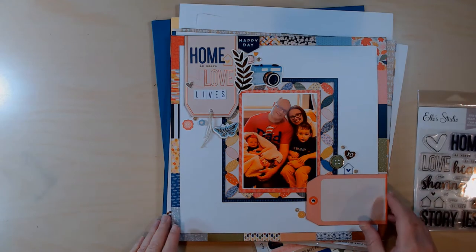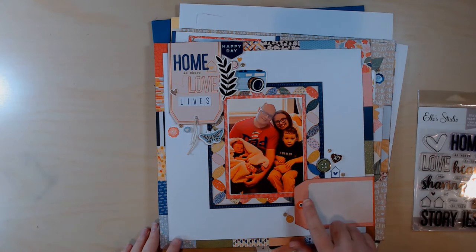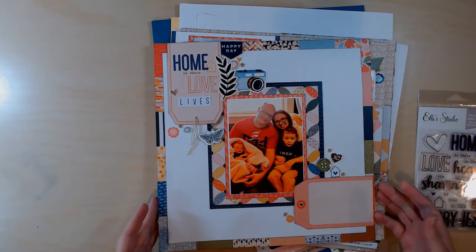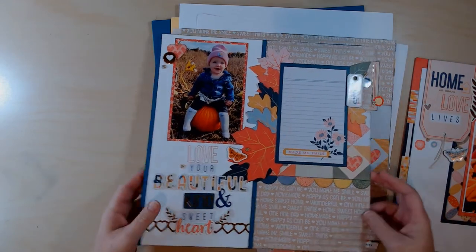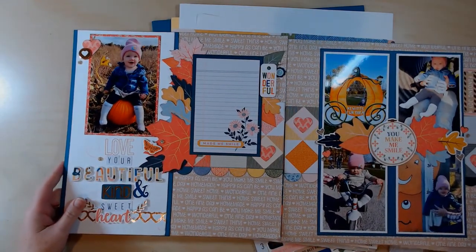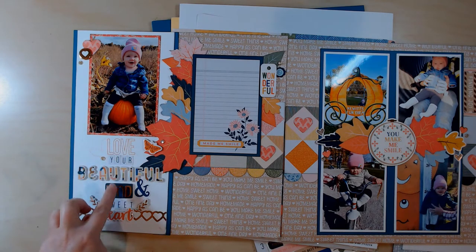I did most of this layout — I just need to finish the journaling, add something to the tag hole because I don't like to leave them empty, and then I think I'm pretty much finished. I need to do that and then do the same for the two-page one.